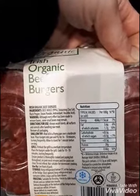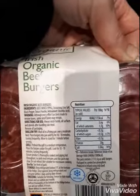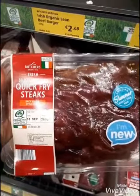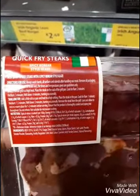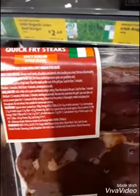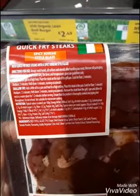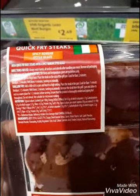Just look at the ingredients. If there's any sort of preservatives, sugars, flours or stuff added, I would avoid them. Anything that ends in O-S-E is a sugar. This one has got glucose syrup in it — that's the second ingredient — so I'd avoid that.